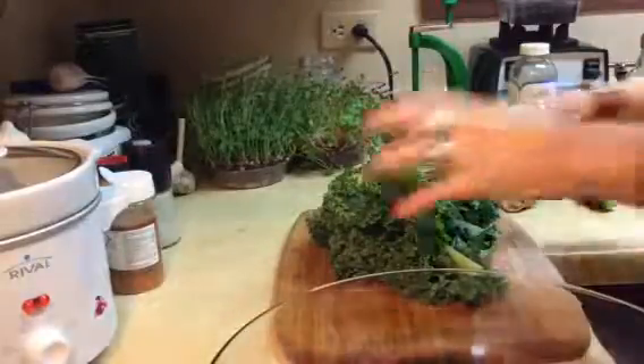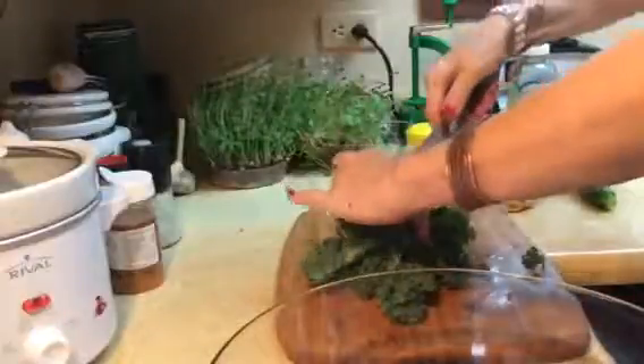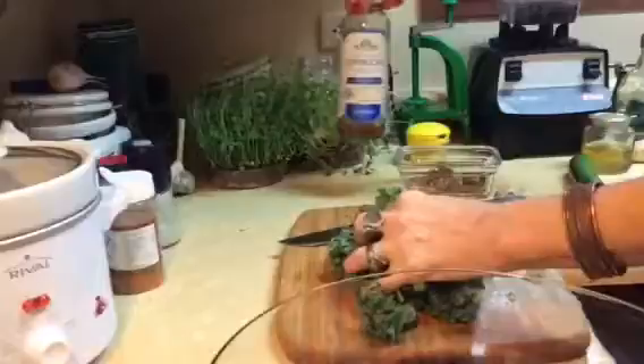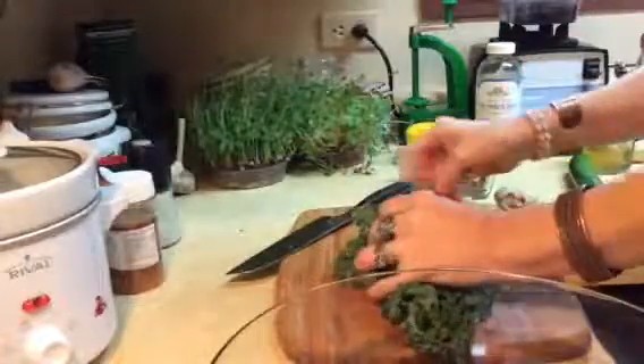Today I'm making a little kale salad and I want to use kombucha as a dressing. If you don't make it yourself you can buy some like this, but of course it's always nicer if you make your own because it has all the probiotics and the enzymes.